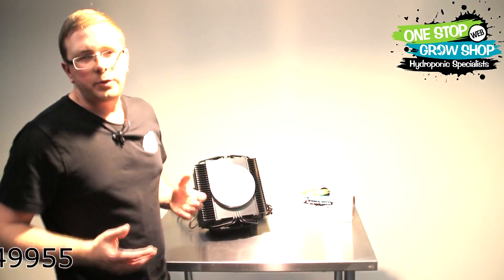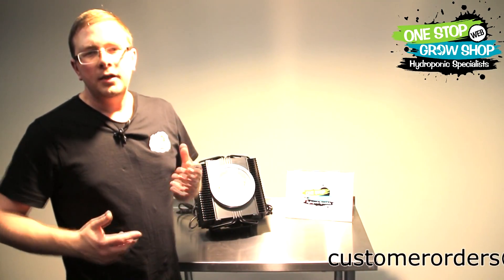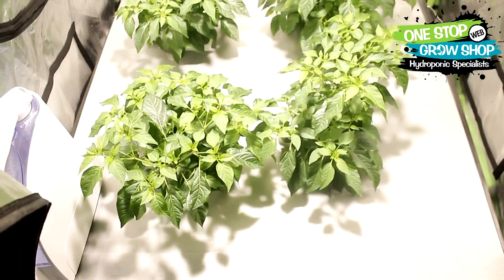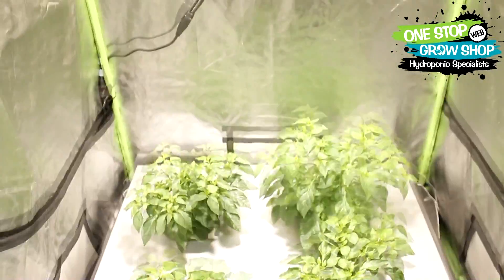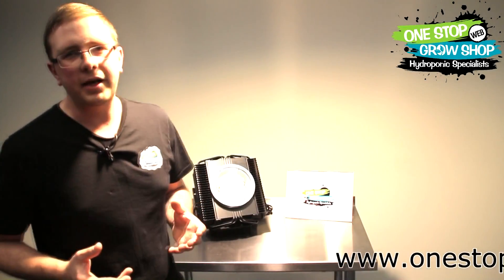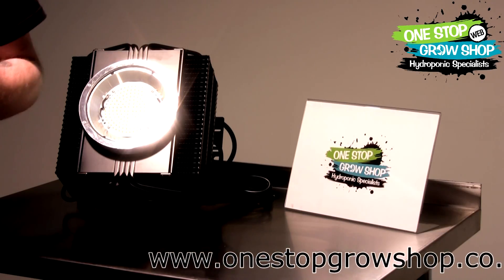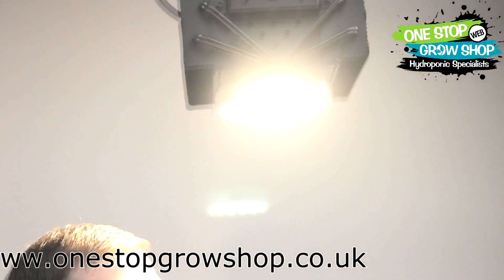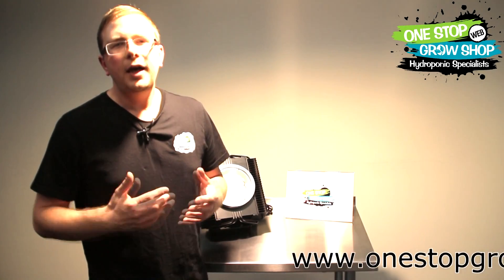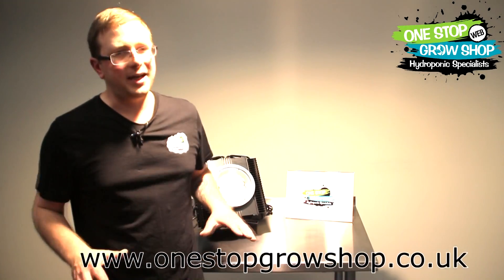Then started the weeks of playing with it. We put some tomatoes and other plants underneath it, and they grew rapidly with thick, healthy-looking stems. At the same time we started testing with a micromole meter — 2000 plus micromoles at a foot away. Then we dropped it to the floor, so we're five feet away from the light, and we're still getting in excess of 200 micromoles. Any other LED? Forget about it.